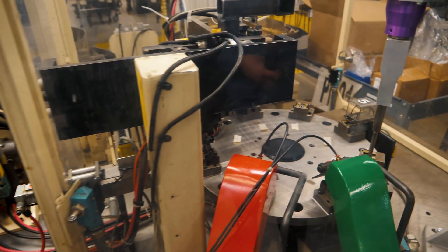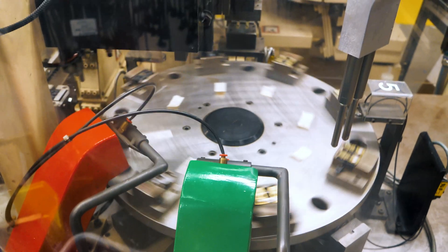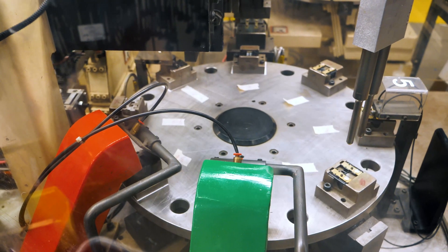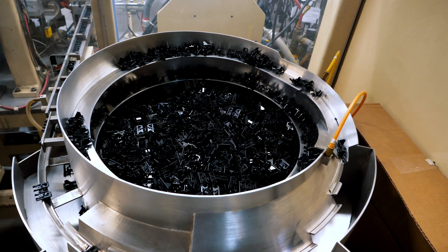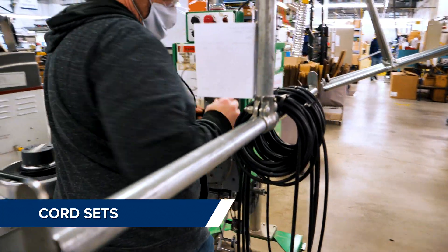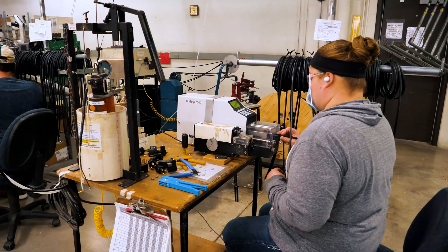Along with robotics we have many specialty machines that assemble or prep parts for our float switch manufacturing. We have cut strip machines, cable coilers, terminal crimpers, and injection molders in the cord set area.